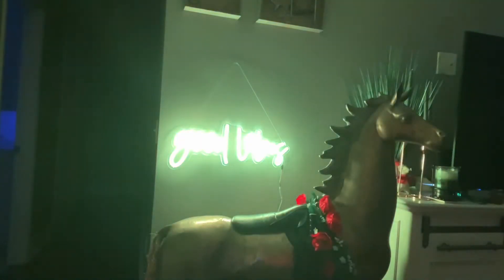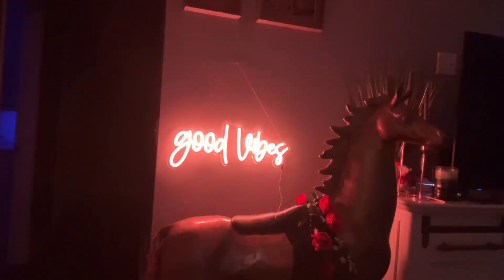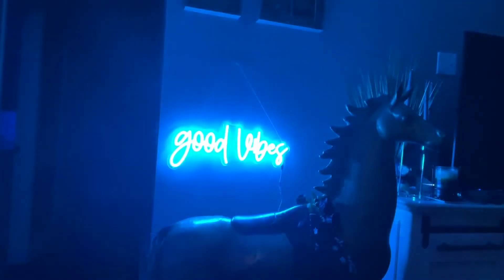All of the Good Vibes signs are handmade. They have more than 20 years of experience in neon signs and vibe lighting, and in 2021 they came to America, so these are the neon sign specialists we've been waiting for.